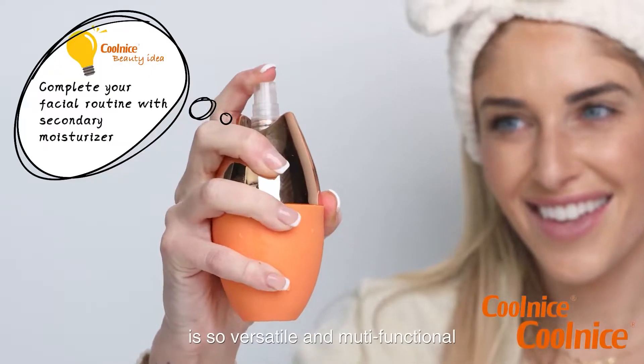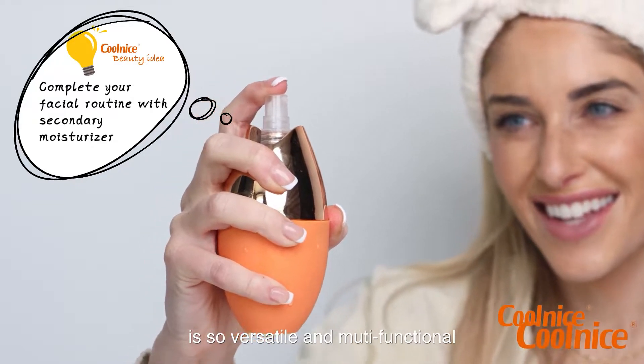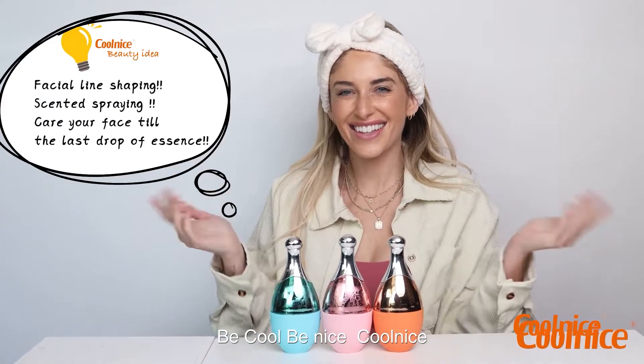This Cool Nice patent design is so versatile and multifunctional. Be cool, be nice. Cool Nice!